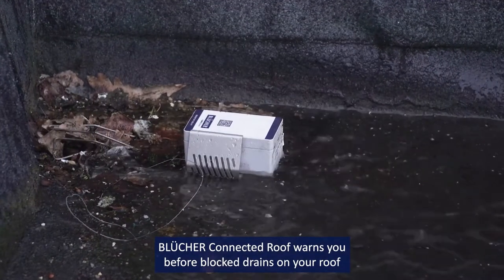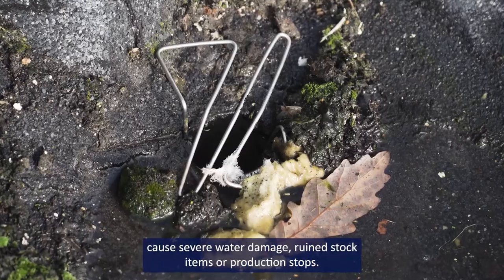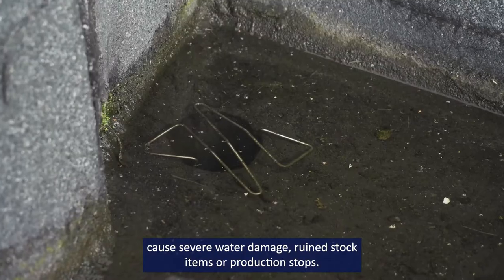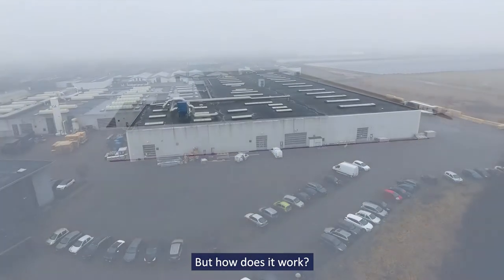Bluka Connected Roof warns you before blocked drains on your roof cause severe water damage, ruined stock items, or production stops. But how does it work?